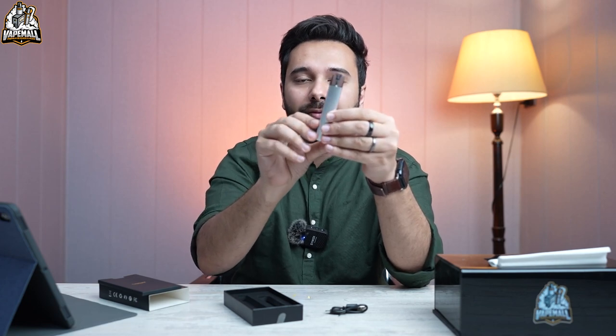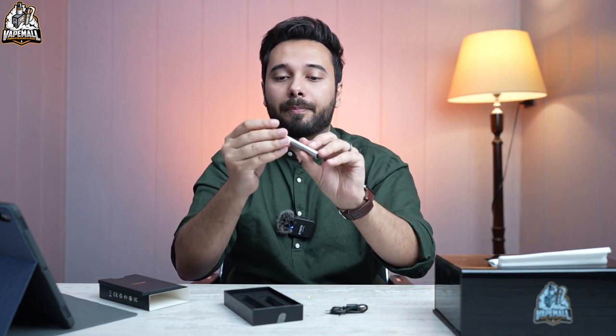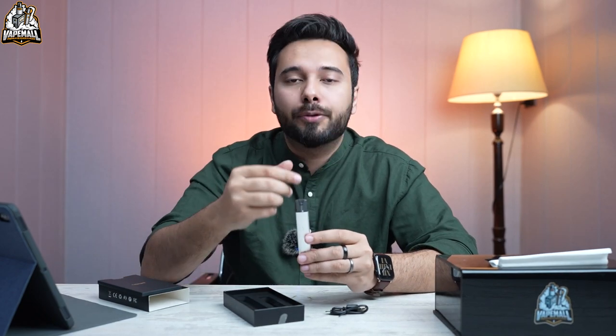So exclusive pods and a very fresh new feel from Uwell. Normally Uwell Caliburn makes devices in every size — bulky, small, big — with a very different design approach. But they also have the Sculptor, the Tenet, and other experiments, which shows they are always making sure their audience stays engaged.